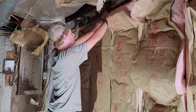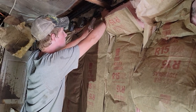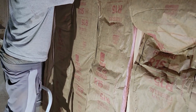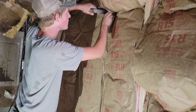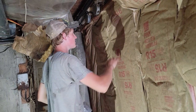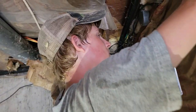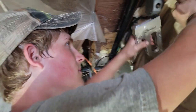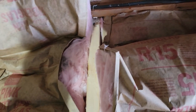We're putting R15 insulation in here because it's a 2x4 wall — that's the maximum we can get. Dawson's doing the vapor barrier, getting them tucked tight. He loves insulation — look how happy he is. He's sweating from being outside but it's humid in here and we're getting this tightened up. We should be finished up here in a little while.